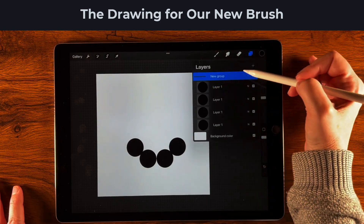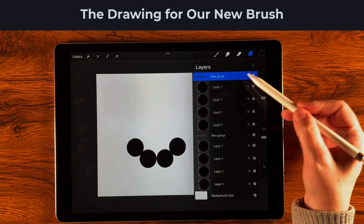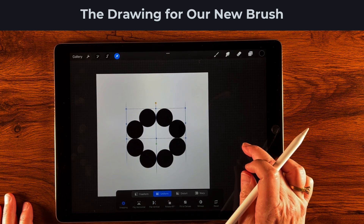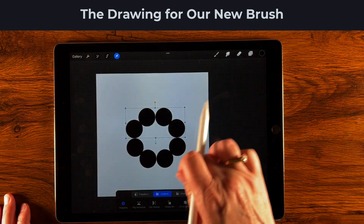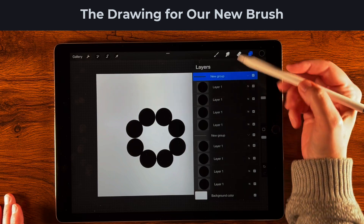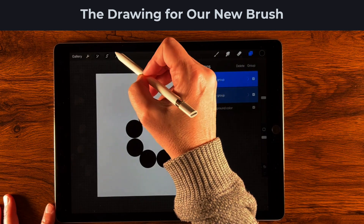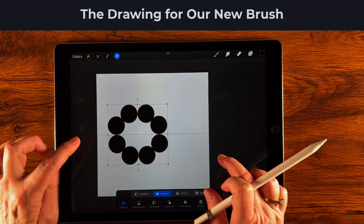I'll continue adding and positioning circles until all eight are placed, then gently drag and drop the layers so they're all selected, create a group, duplicate it, tap the transform tool, flip vertically, and position it so we have a nice circular flower shape. Then I'll compress both groups and select the transform tool to move them while keeping everything vertically centered.